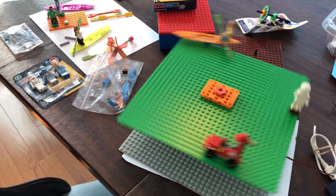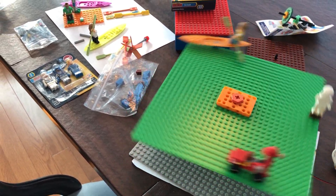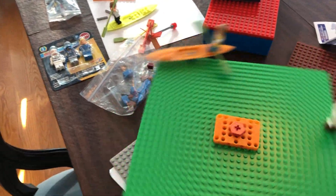We could make a parade, we could make a bunch of people paddling their boats — lots of things we can do. There will be more videos to come.